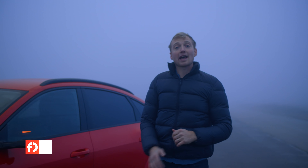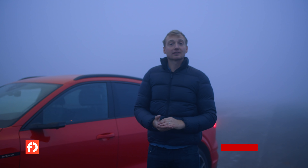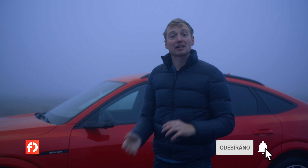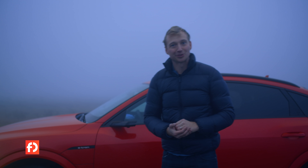Tohle je nový e-tron S, nejvýkonnější verze klasického e-trona. Má více než 500 koní, zrychlí za 4,0 vteřiny a je to první sériově vyráběný elektromobil, který má tři motory. Jak jezdí? Na to se podíváme v dnešním testu.